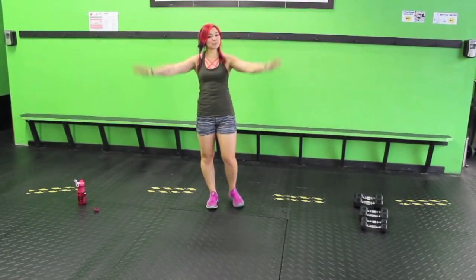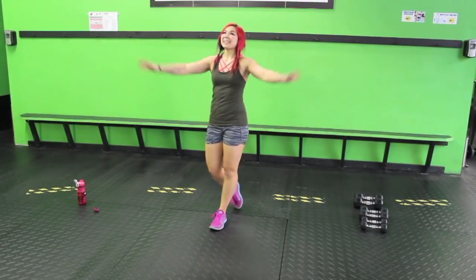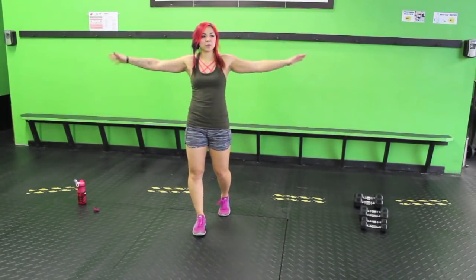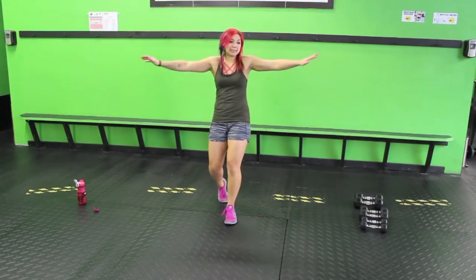Alright, let's do the warm-up. We're going to warm up nice and easy, starting with those arm circles. Just getting that blood to those arms. Nice and easy — let's get the blood to the arms.